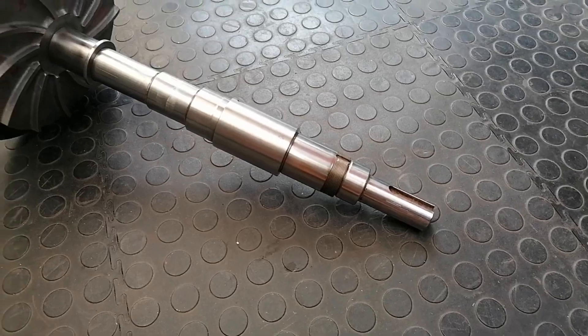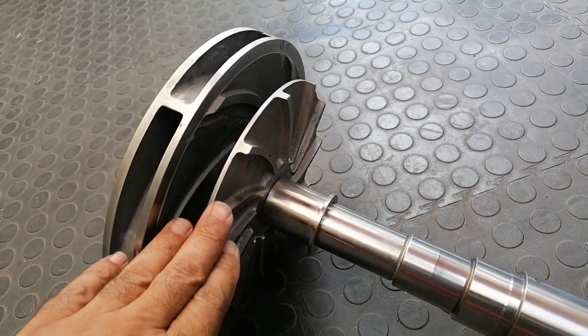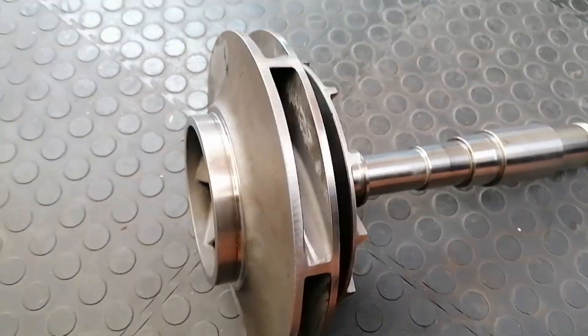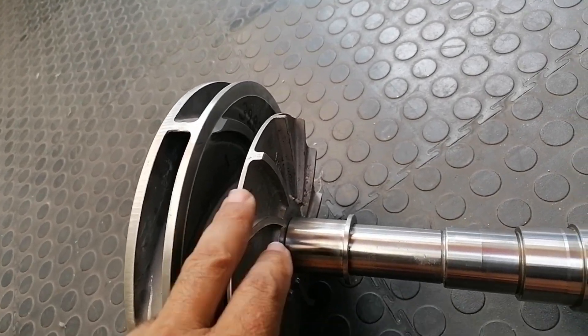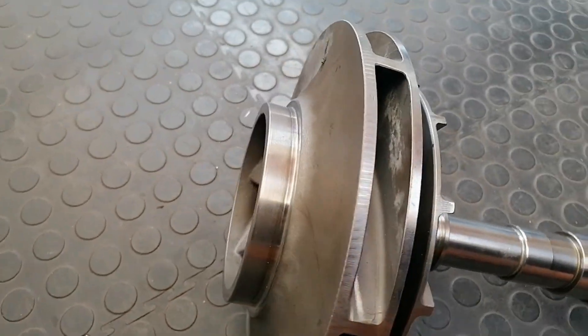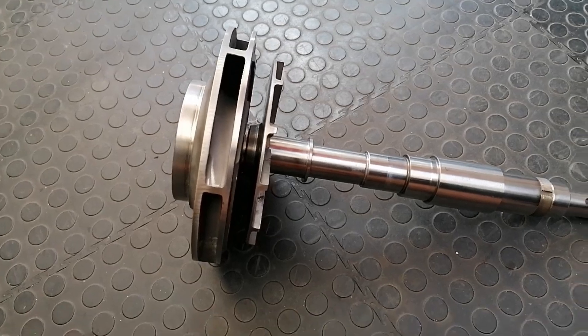Guys, welcome back - another impeller balance for you. It's the first time I've actually seen a configuration like this. In my years of experience, when I have been exposed to pumps, I've never seen a configuration like this that I must balance today. The front looks like a standard centrifugal pump, and then the back has this diffuser - whatever you call this thing, I'm not too sure of the terminology. There's a plate that comes in between here that separates the two. Let's put it on the machine and find out what it's like.